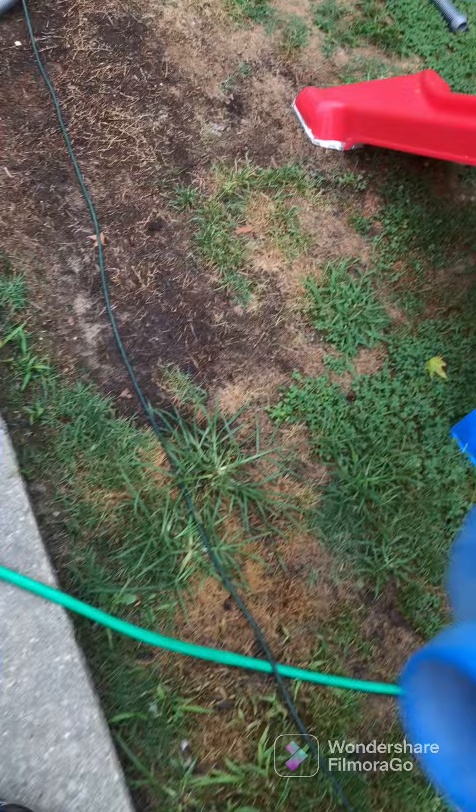Your Intex skimmer is going to come with one of these. If you have a wall skimmer, like a flush-to-the-wall type, you're going to get the skim back plate. And if you have the Intex one, you're going to have this.